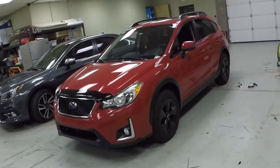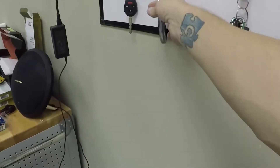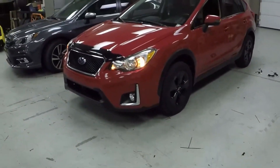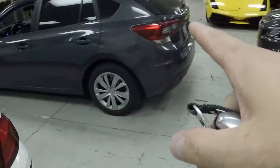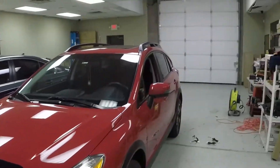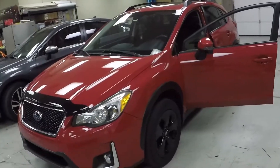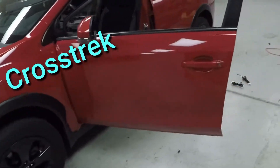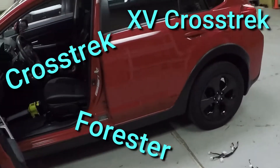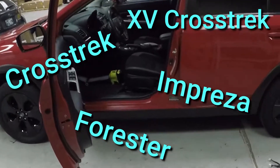We got a 2016 Crosstrek with push-button start in the shop today. We also have a Legacy — I believe that's an '18 or '19 — and an Impreza here, and another '19 Crosstrek outside, so we're gonna do quite a few videos today. Even though we're using the Crosstrek for our vehicle in the video, the installation is the same across the board for a wide variety of vehicles. So if you have an Impreza instead of a Crosstrek, it's exactly the same.